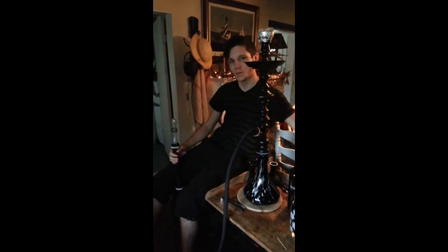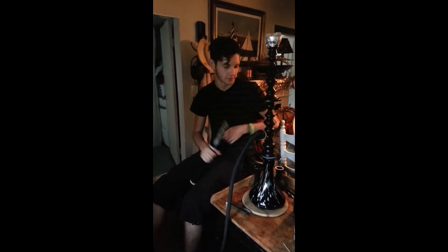Oh, hello there, almost didn't see you — just sipping on some Coke. I have a nice little mix here for everybody, and for everybody who's watching this and doesn't know who I am, I am the Hookah Doctor, and I figured I'd mix a little concoction up for today's hookah smoke.